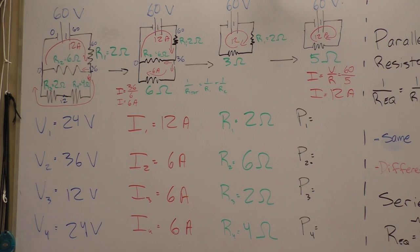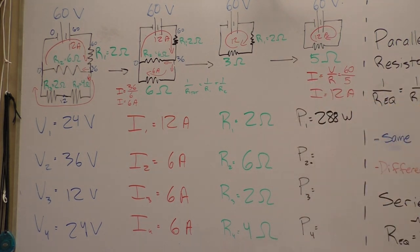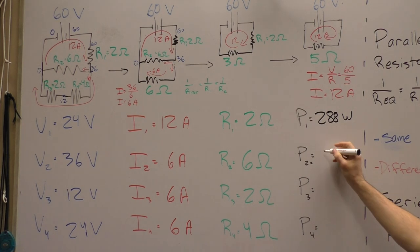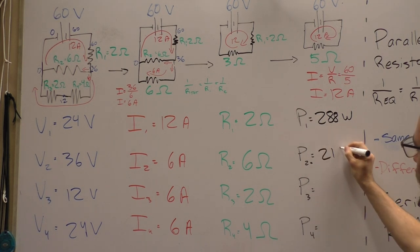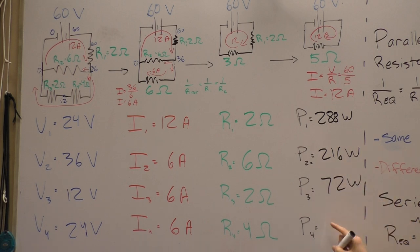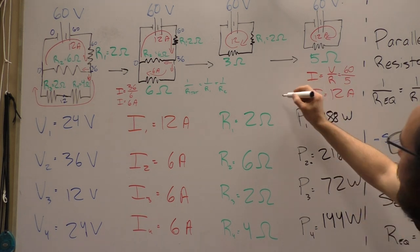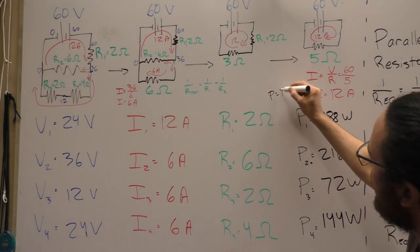To find the power lost over all the resistors, we multiply V times I using P equals IV. We get 288 watts for one resistor, 216 watts, 72 watts, and 144 watts for the others.